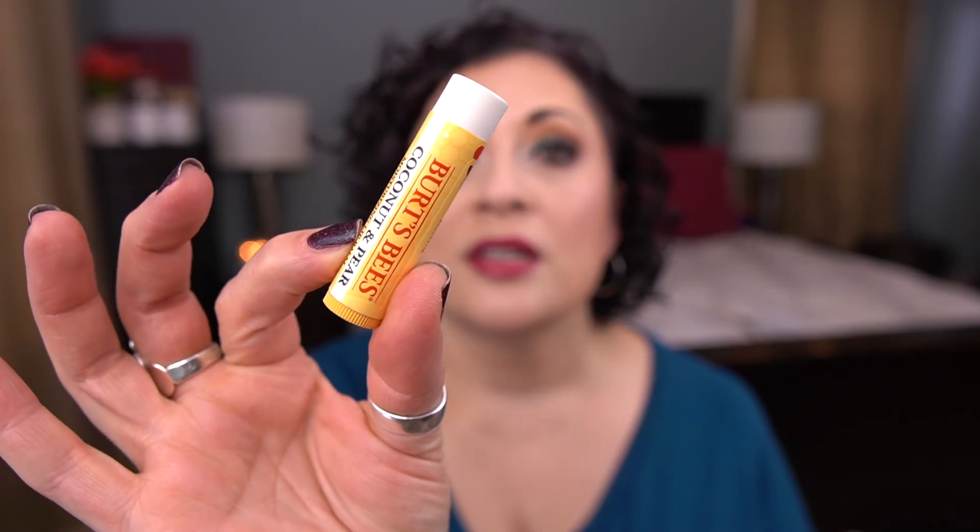So this is the second of the Burt's Bees lip balms. I have a lot of lip balms and lip products in this project — I'm a little worried, but I'm going to try to make it happen. Okay, that was all the yellow.